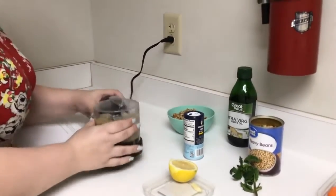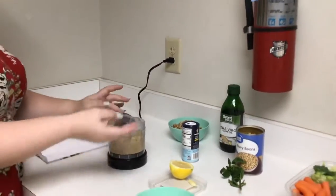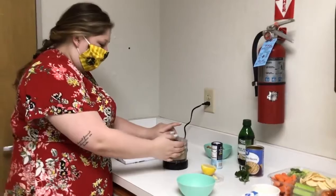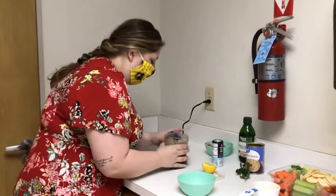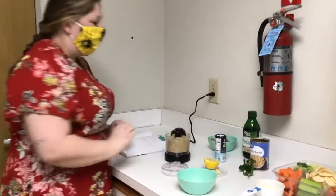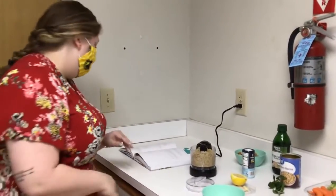That's what we want it to kind of look like. It's going to get a little sticky, but that's because there's garlic in there and lemon zest and stuff like that — that's okay, that's what we want. I have a feeling it's not going to all fit in my mini one, but that's okay.